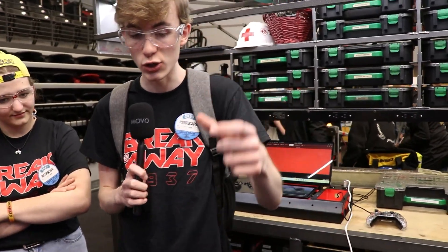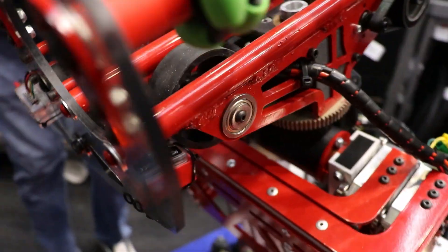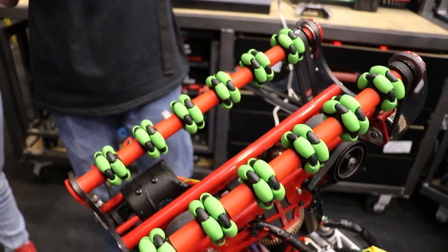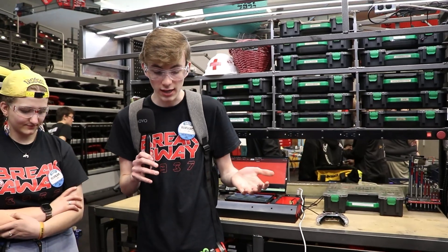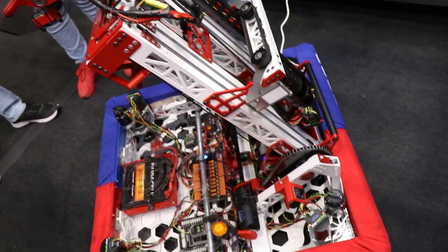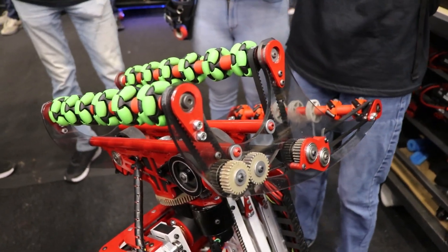Another thing we wanted to focus on was controlling the coral very effectively. You can see in our intake here we have a sensor — it's a CAN range — so we can detect when the coral is in the intake and then, using our wheels right here, we can spin it and center it exactly where we want it to be so that when we score we know it's in the right spot. One thing we also had to work on a lot this year was making sure our robot didn't damage itself; with the turret spinning it's easy to collide with its own mechanisms. So using what we like to call the super subsystem, we can control where all of the individual subsystems of the robot are — the turret, wrist, arm, and elevator — and check to make sure it's safe before we move, so we don't damage the robot.